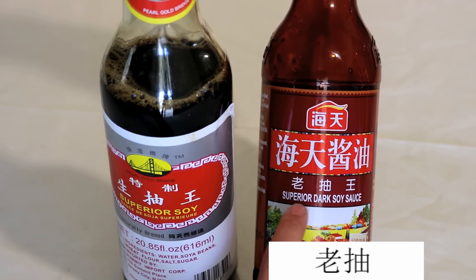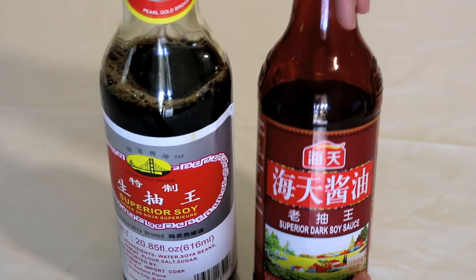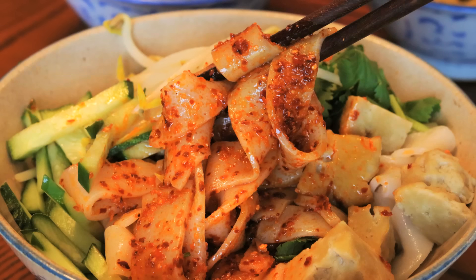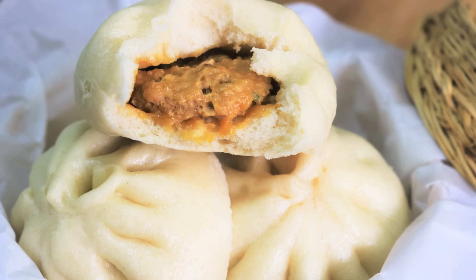Dark soy sauce is mostly for color and is usually an optional ingredient — the label usually says 老抽 (lao chou). Soy sauce is like an all-purpose seasoning in Chinese cuisine. It brings an umami flavor, which we call 鲜味 (xian wei) in Chinese. It's very salty, so in most Chinese recipes it is like a salt replacement. You can use it in stir-fries, noodles, soup, dumplings, steamed buns, stew — anything you name it.